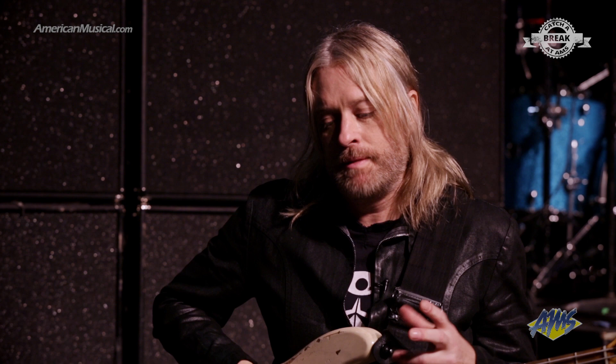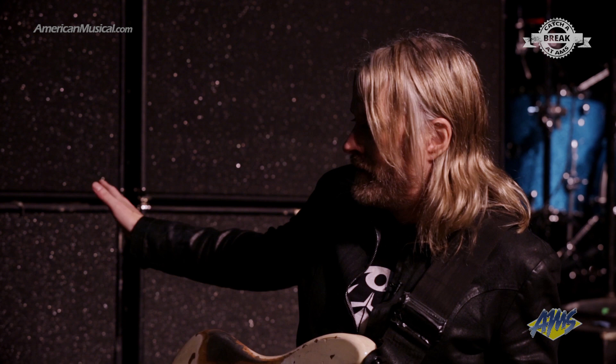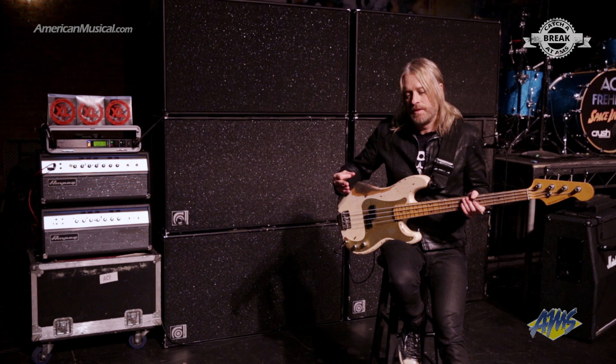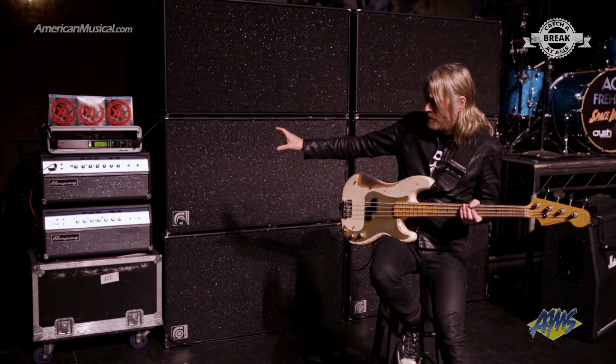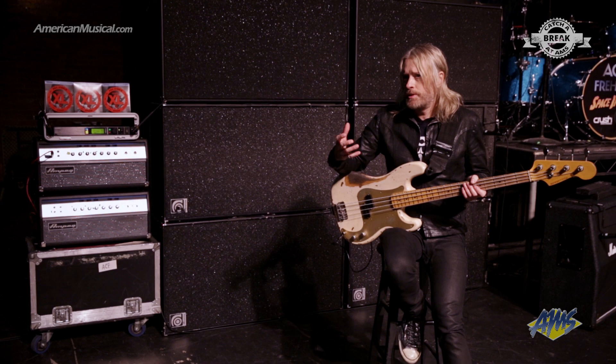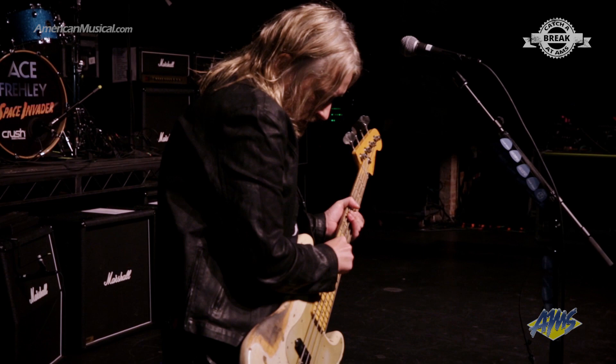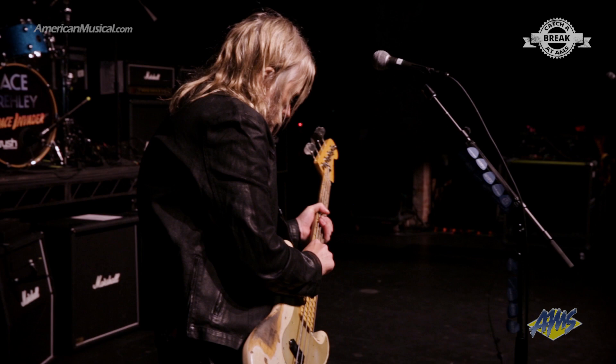The thing with Ampeg that always got me is there's something about their speaker cabinet design — they already nailed it. It's kind of like a P-bass: they nailed it, you don't need to reinvent the wheel. There's something about the tubiness of the heads that I really appreciate. Being a guy that doesn't use a lot of compression, I count on my gain as my barometer. It's got a natural quality — I wouldn't say it colorizes, I'd say it just accentuates what you already got. It's a tube sound and there are a lot of tubes in these things.